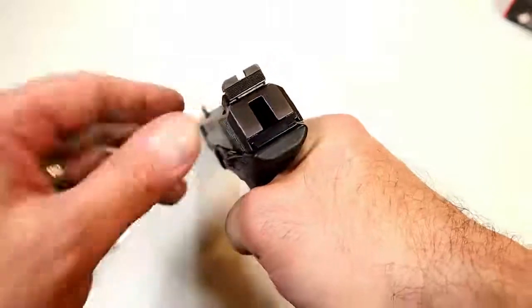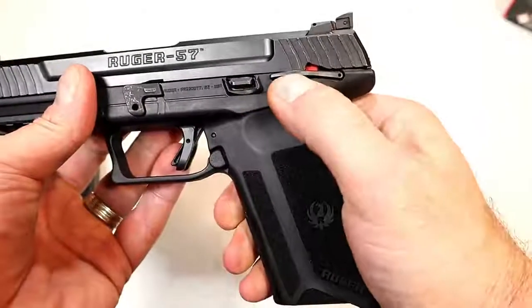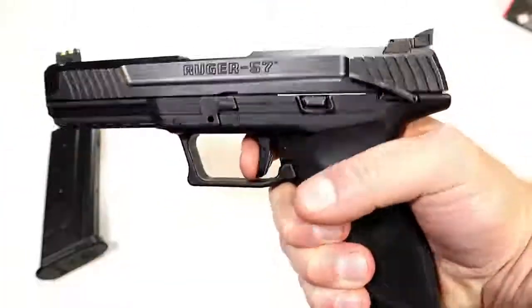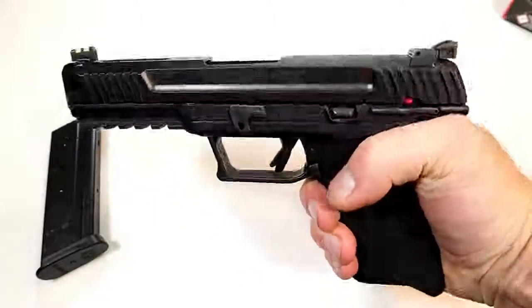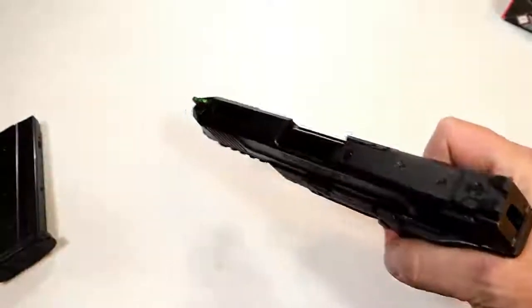It has an adjustable rear sight. As mentioned, it's an internal hammer gun. It does have what Ruger's calling a 1911-style thumb safety that is ambidextrous — you can see both sides. That will lock up the trigger and the slide. Sweep down and it disengages. It's optic-ready as well.